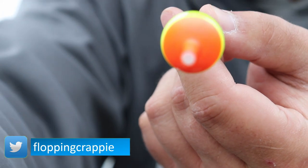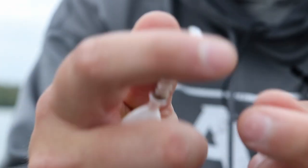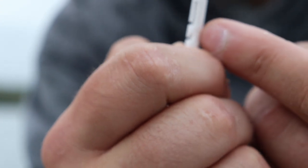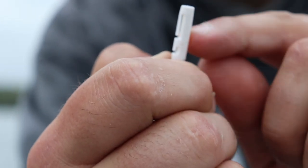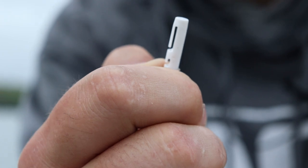You can run the line through the middle of the grommet here. There's a hole in the top of the bobber. You can put the line through the bottom of the two notches right here — that's a slip bobber. And the top notch closest to my thumb there is a fixed bobber position.